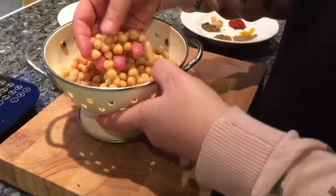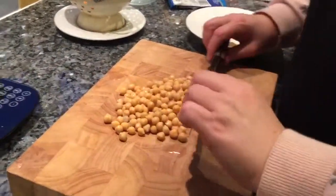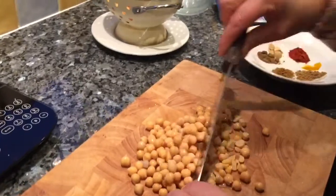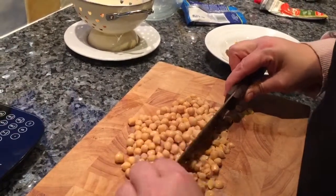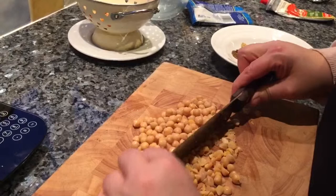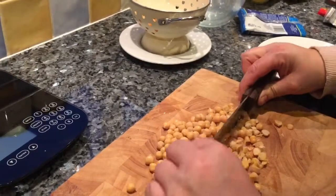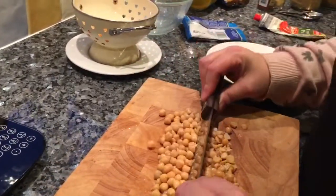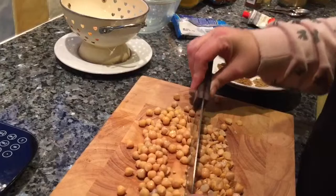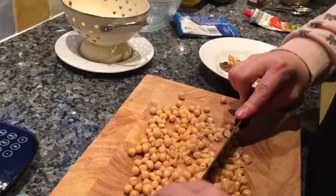Over to the chopping board. I've got a tin of chickpeas which I've washed thoroughly and drained. This is instead of using gram flour — not sure why gram flour isn't allowed, maybe it's the density or volume of it. I'm just going to use my knife — I don't want to blitz them in a food processor, I want to keep some of the chunks. It's not easy, they roll about.